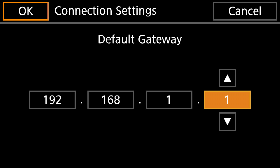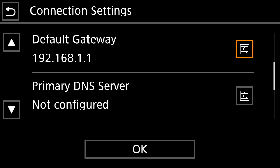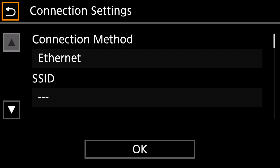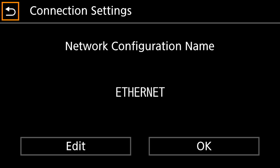Once you've got all that selected, click OK again. That's all we're going to do here on the Connection Settings, as the Primary DNS Server and Secondary DNS Server don't give us any functionality for what we're doing here. Click OK and it's going to give us an opportunity to name this connection. I'm naming this 'ethernet' so I know this is the connection I use to run out my ethernet on the camera.